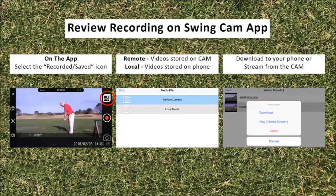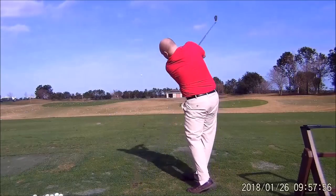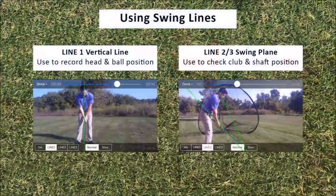After clicking the review saved video button, you will need to access the camera's files — click remote camera and the videos stored on the camera will appear. When you select a video from the swing cam files, you will have the option to play or stream the video, or you can download it to your phone for later use. Now you are ready to review your swings in the app, where you can use lines as guidelines to help you correct imperfections in your swing.